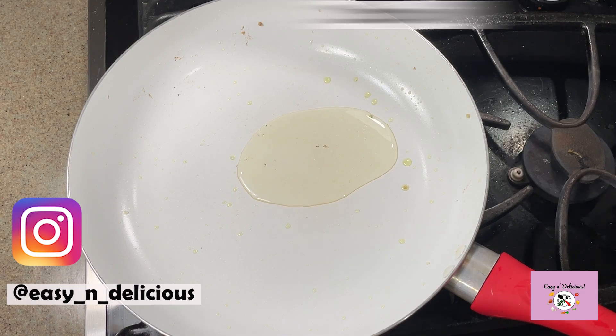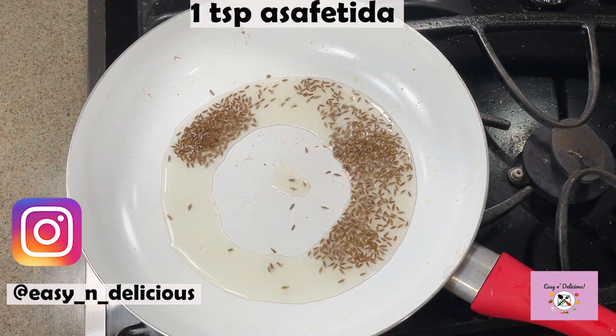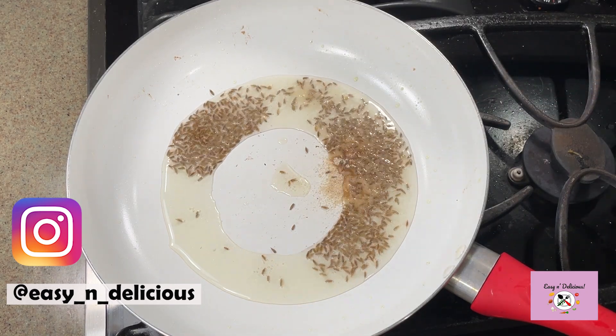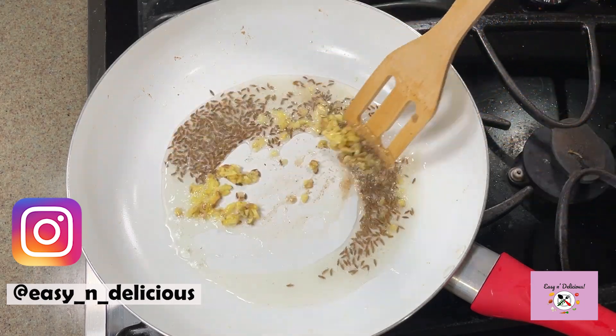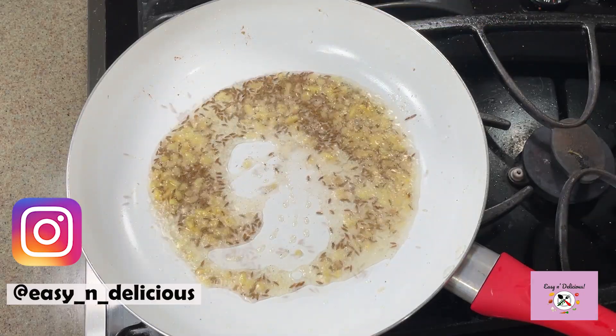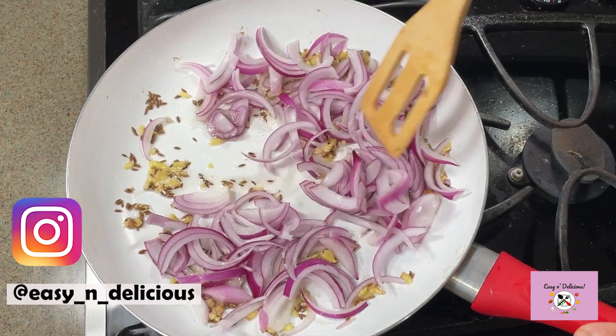In the same pan, I will make the masala for the bhendi. This recipe is so wonderful, and the dish is versatile — it can be made for your lunch, dinner, or even when you have guests. I'm using basic everyday ingredients. Sauté the ginger to release the flavor into the oil, then sauté the sliced onions until translucent.